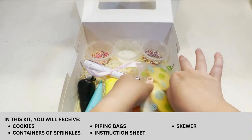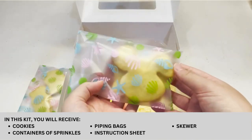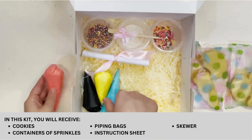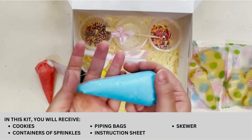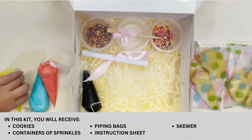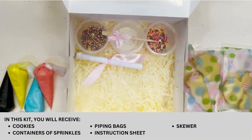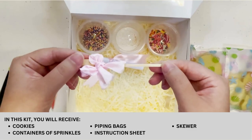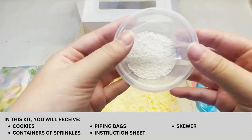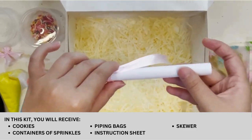In this kit, you will receive cookies, piping bags with icing of different colors, a skewer, containers of sprinkles, and an instruction sheet.